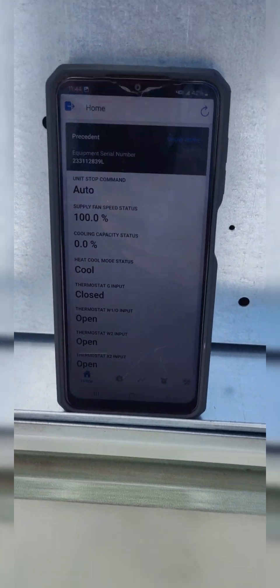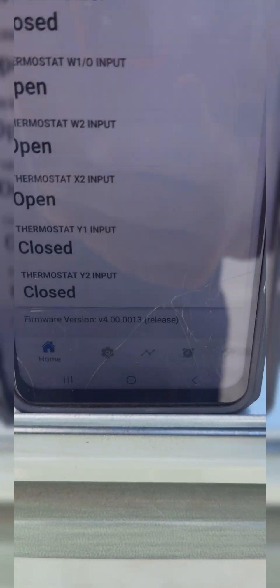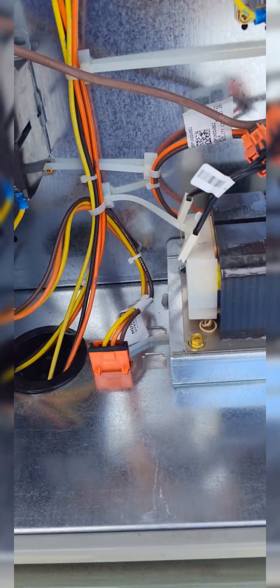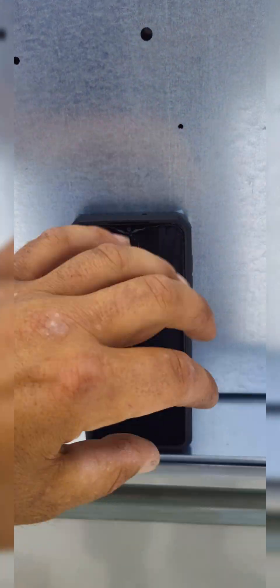That was before the reset - yikes. So we have to shut that stop command off. Now it's on auto. Go back to the home screen, it's on auto, call for cooling. Feel the blower contactor just kicked on - that's a condenser fan. You got to be careful touching stuff like that because you'll set faults off. I learned that the hard way - that's what some of those contactor faults were.